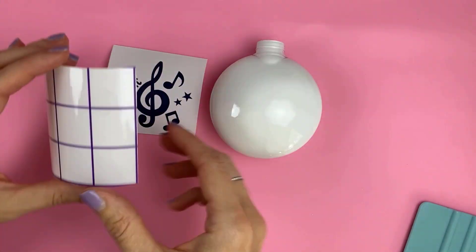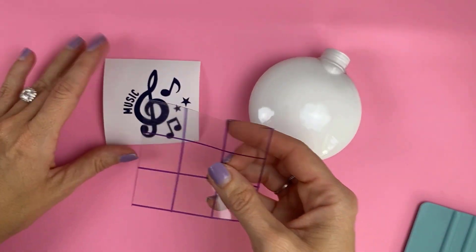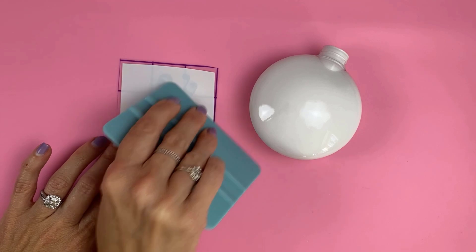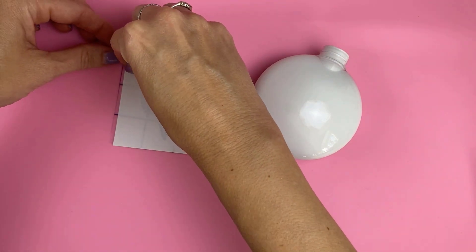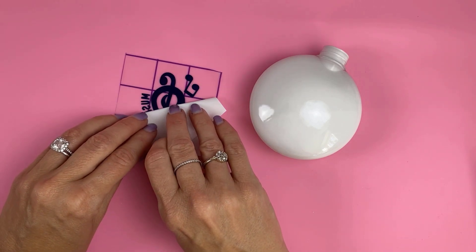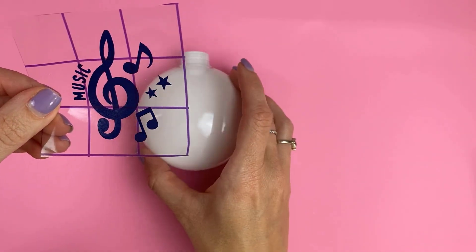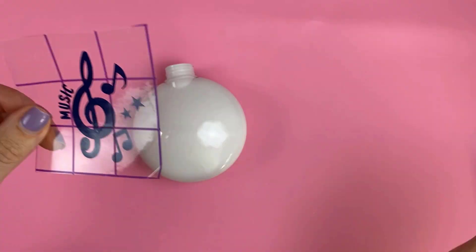Get the right level of stickiness and go ahead and put it on your vinyl decal. Burnish the front really well, then flip it over and burnish the back — the harder you press and burnish, the more likely it is to stick to your transfer tape and not the backing. Then I roll the backing away. Now I have my vinyl ready to go. The first time I did this I just laid it down flat and had wrinkles everywhere and had to start over.